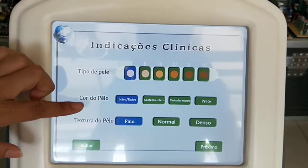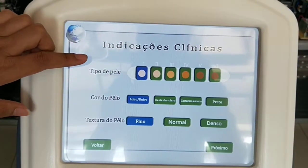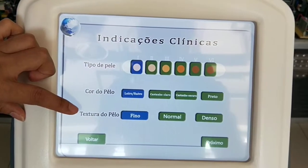In Intelligent Mode, there are three choices. You should press this according to your client. The first is skin color, the second is hair color, and the third is hair texture.